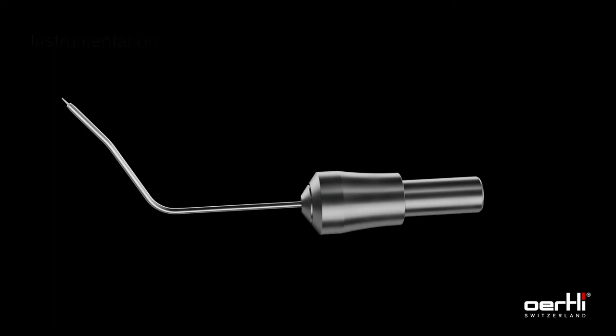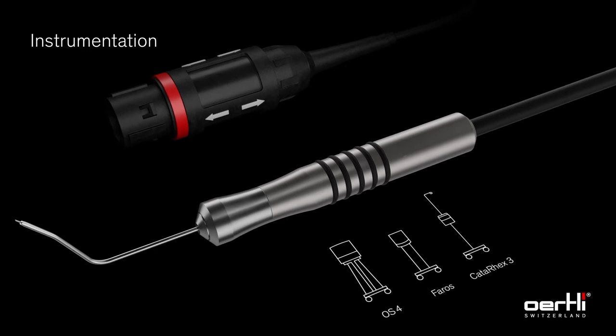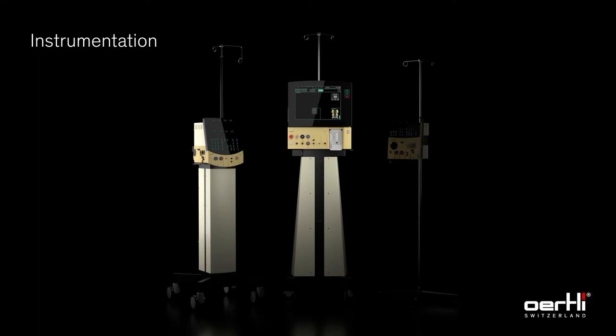The Eertli Diathermy Hand Piece, together with the specially formed HFDS tip, is connected to the Eertli Surgery Platform. HFDS can be performed with every Eertli Surgery Platform.